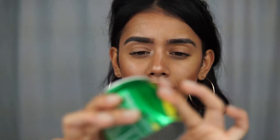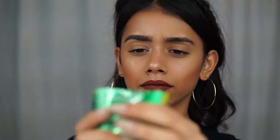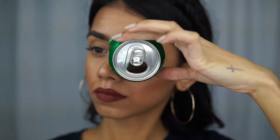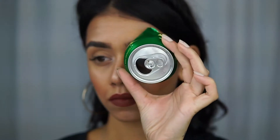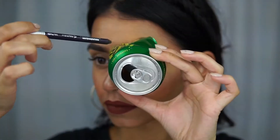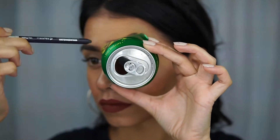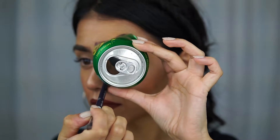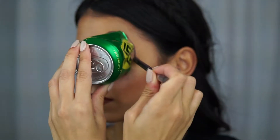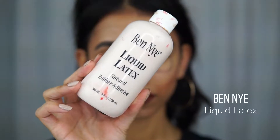I have a can — you can take whatever you want, beer can or soda can. I took a Sierra Mist soda can, cut it in half, and then started bending it a little bit. Once it's cut in half, just be careful that the edges aren't too sharp. Place it where you want it on your eye and then with an eyeliner pencil, trace around the can.